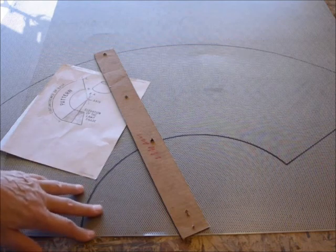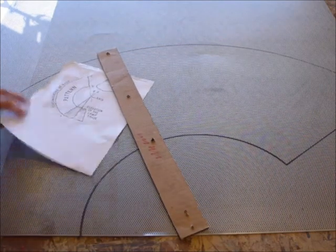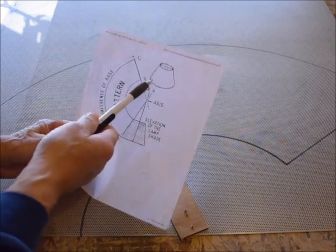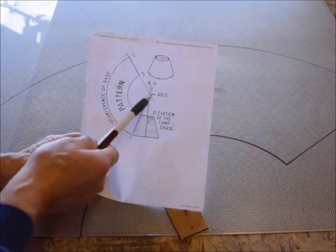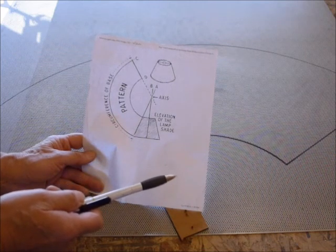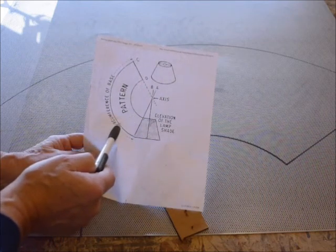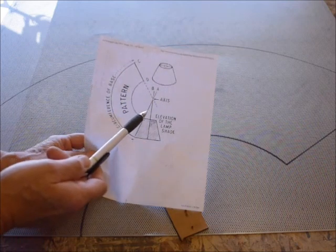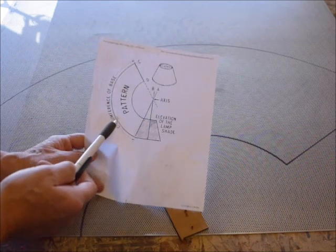It's very easy to cut and the shape bends very easily. I got this pattern that I downloaded — it's a typical pattern for a tapered shade. Basically what you do is draw two curves from the same axis point. The outer curve is going to be the circumference of the bottom, and the difference between the two curves is going to be the height of the lamp shade. You have to experiment a little bit with the circumference in relationship to the circumference of the top.